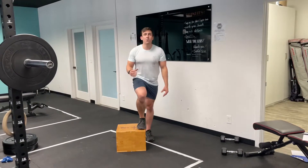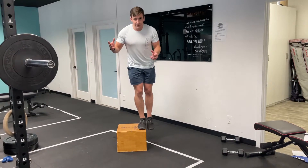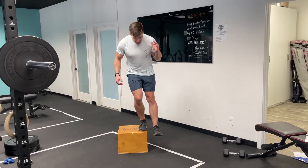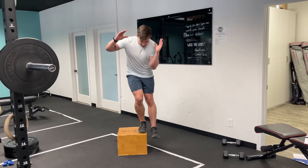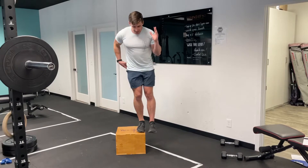If you're running out of ankle motion, you can lower the box just a little bit. Another thing to focus on — this is working the quad as well as the hip — is keeping the knee from diving in. We just want to control that motion as much as you can. Squeezing this glute can help.